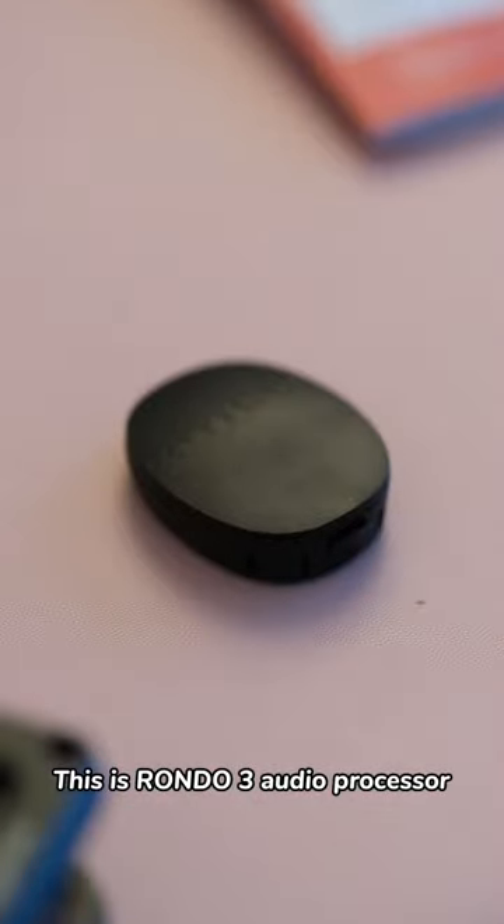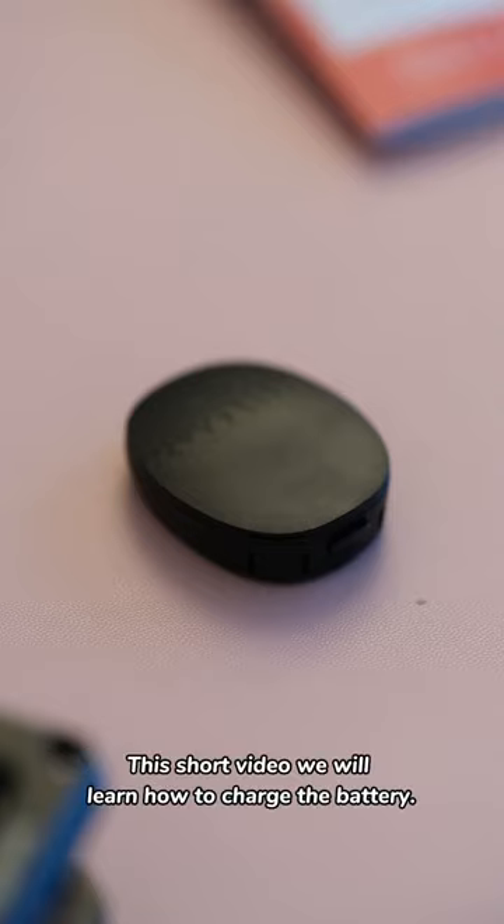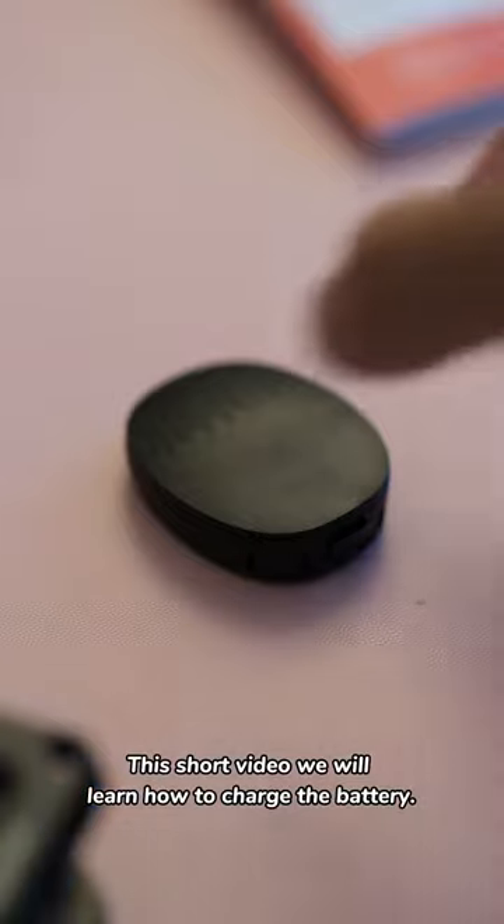This is RONDO 3 Audio Processor, the latest single unit audio processor for MED-EL. In this short video, we will learn how to charge the battery.